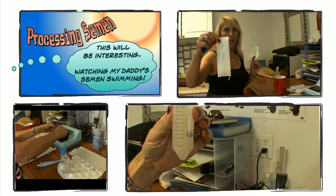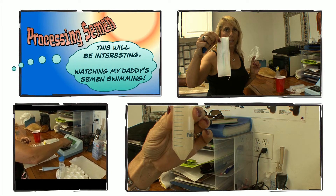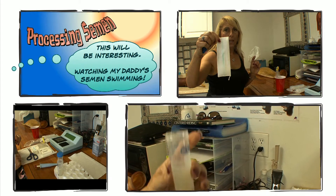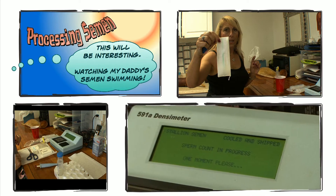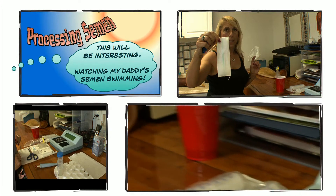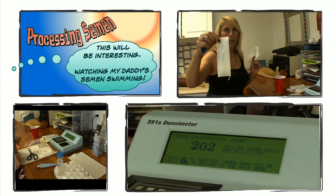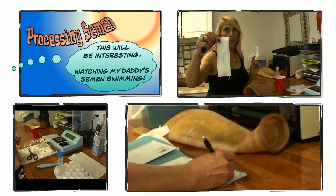Cover this up, get a little twist here, and press go. We have about 33 cc's of semen. Karen is providing us with a paper so we can document everything. Our count is 202 million sperm cells per milliliter. We know we have 33, so you multiply 202 times 33, which this machine will do for us.